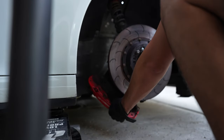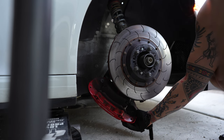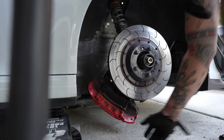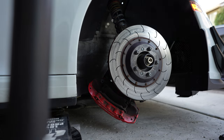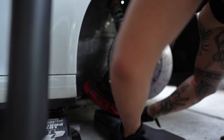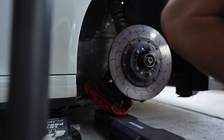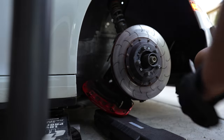What I like to do is put something under the caliper so it's not resting on the brake line. Let me go grab my box. Now, the OEM set screws are on the face of the rotor.